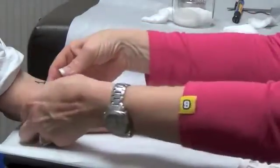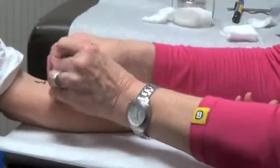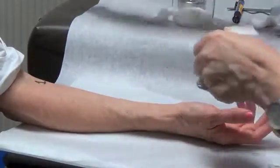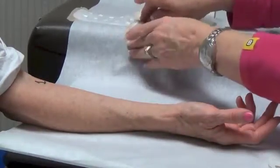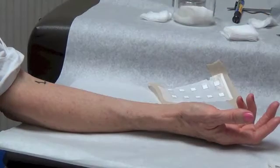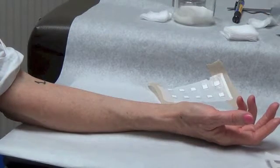At the end of the 72 hours, we remove the tape and the test panel, and we allow the skin to sit for 5 to 10 minutes so that any irritation caused by the adhesive on the tape or the panel itself can dissipate.